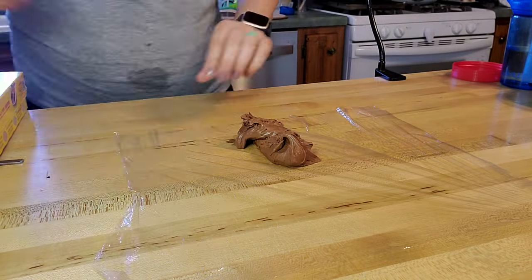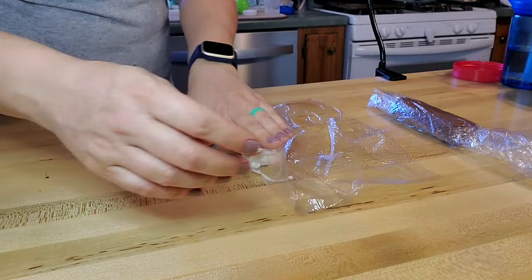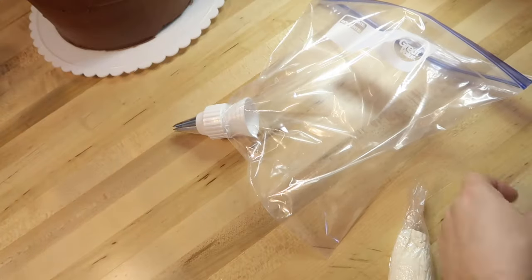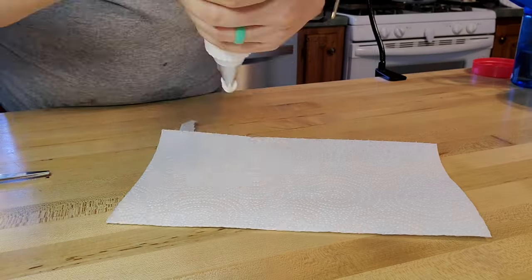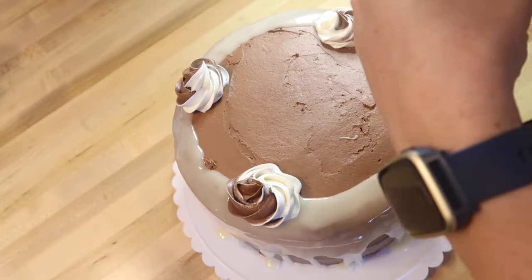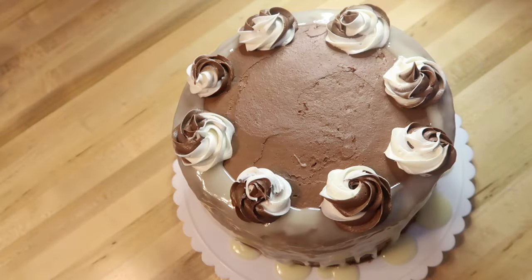For the bonus hack, take some of your chocolate frosting and your white frosting — the frosting that was not heated — and put them into plastic wrap, rolling each up into a log. Cut off the ends and put both logs into a piping bag. My piping bags are just freezer bags with a tip from Walmart. This lets you make chocolate-vanilla swirls to decorate the top of the cake — I placed one swirl across from the other to keep them even.